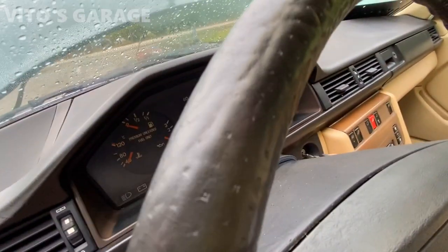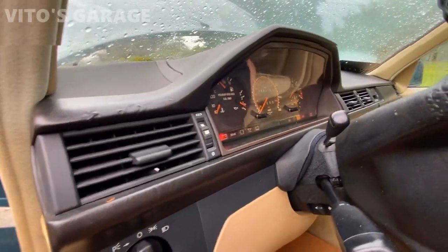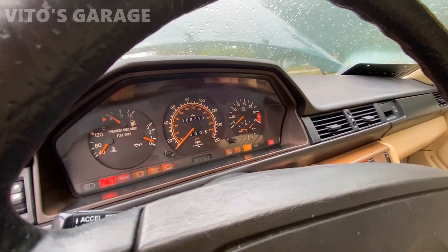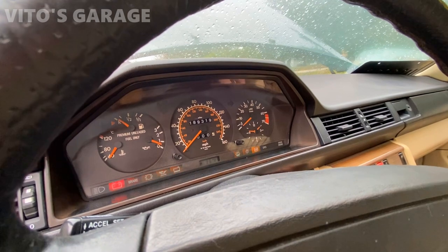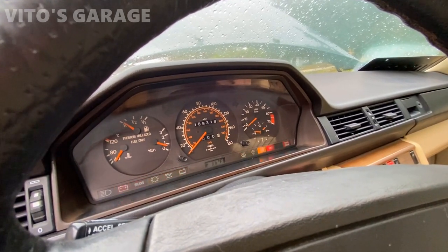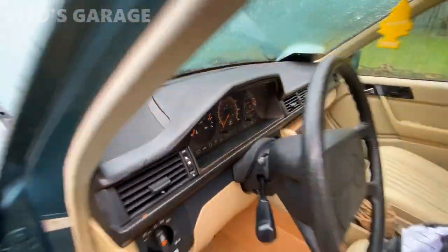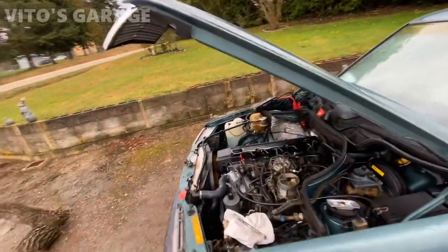We're going to see how it starts cold with just one turn of the key. Okay, so you see it started but died. Okay, now it's running — so that tells me that most likely the very common issue is the fuel pump check valves are bad on this car.